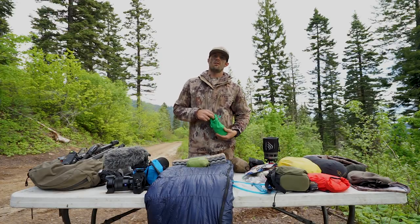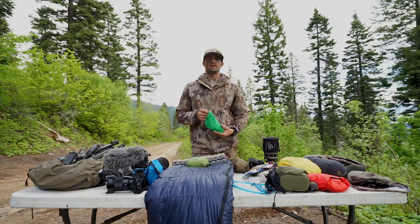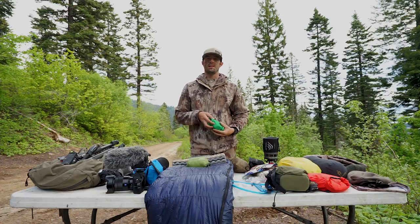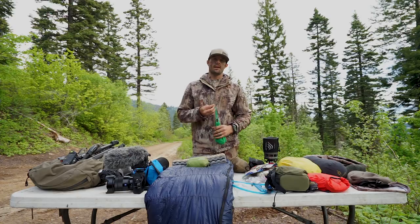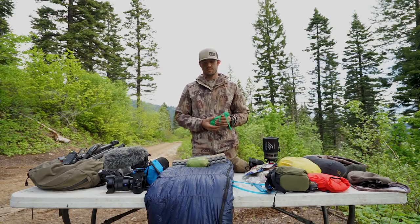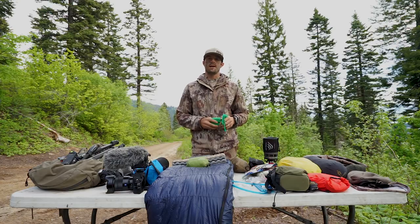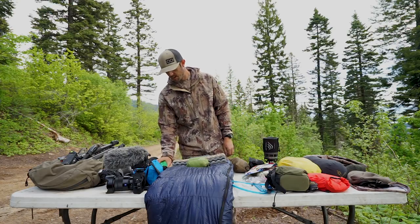As far as battery goes, it's kind of hard being a backcountry film crew. A lot of guys ask us how many batteries we take and how we recharge our stuff. Honestly, we haven't found a system that works really well for charging, so we basically pack a ton of batteries — we're up to 13. We take them all the time, whether it's a day hunt or 15 days, because these Sonys eat batteries really fast. That's a must — gotta have good batteries.